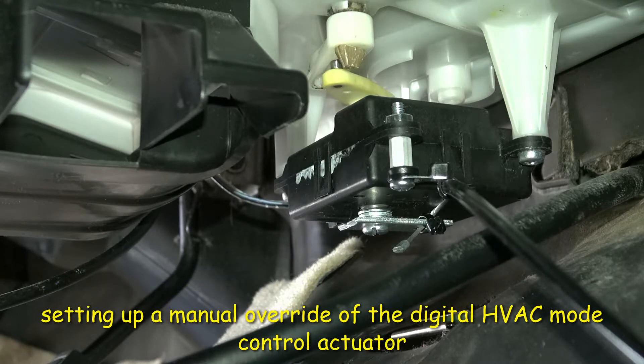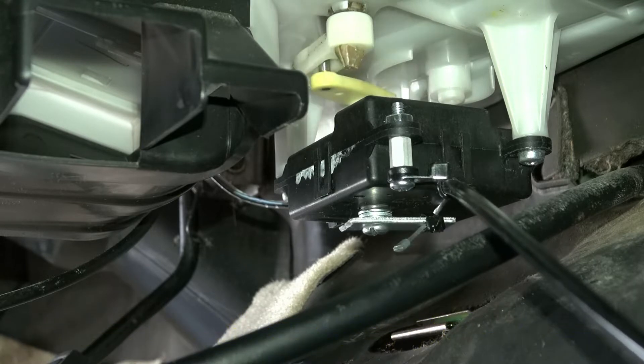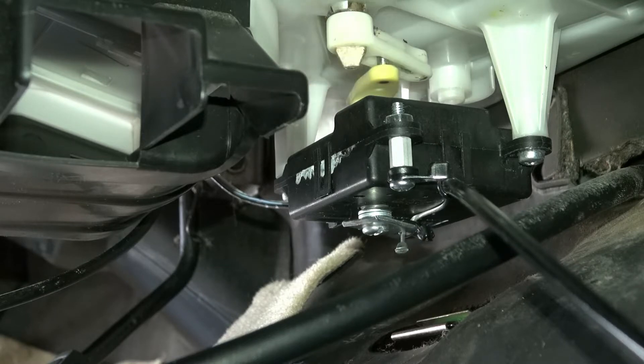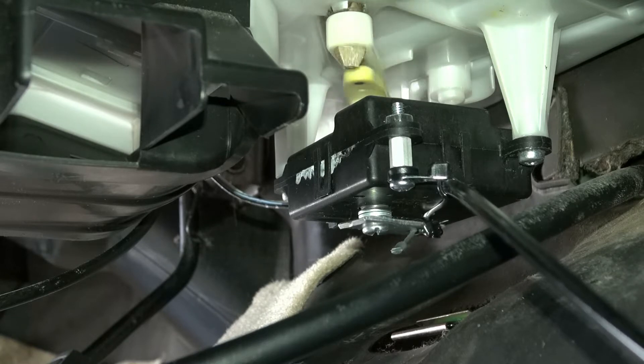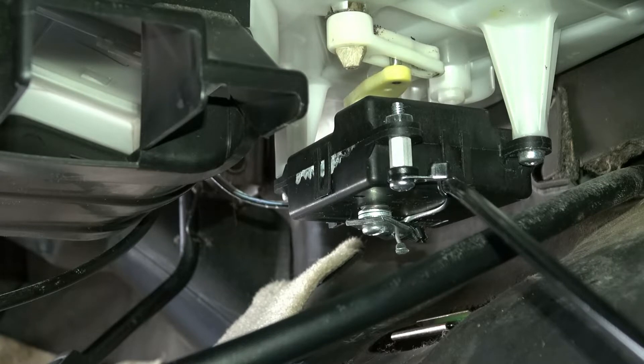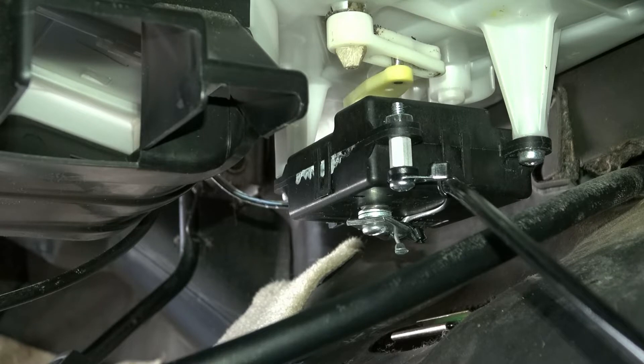I'm messing around here with this actuator for the blend door. I went ahead and took all the insides out of it — all the gears, all the motors, the PC board. It's just a shell, but it's got the lever on it. I continued the lever all the way through the bottom there, as you can see. I used the unused mounting boss to add a standoff and a zip tie — a mountable zip tie — and it's holding a bicycle cable that's also clamped to the bottom there. So I can move this cable and actuate the blend door and put it anywhere I want.